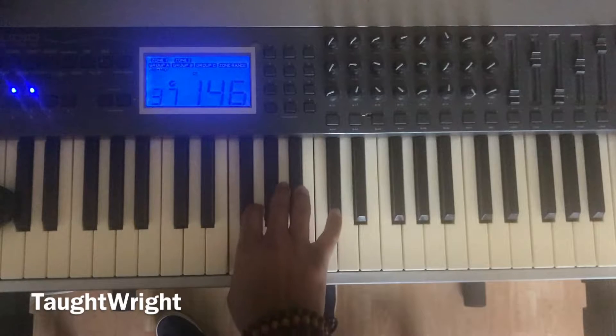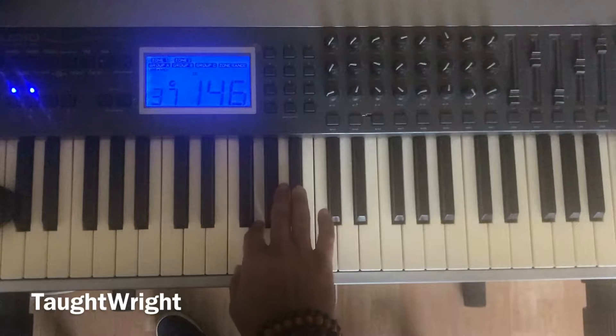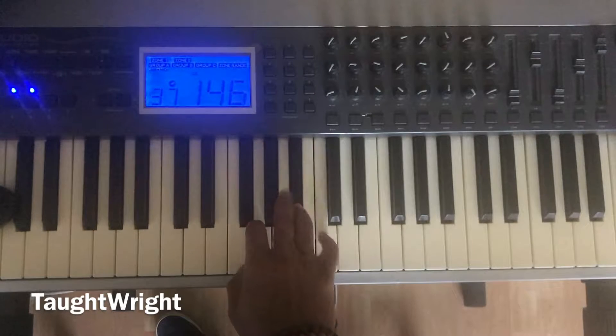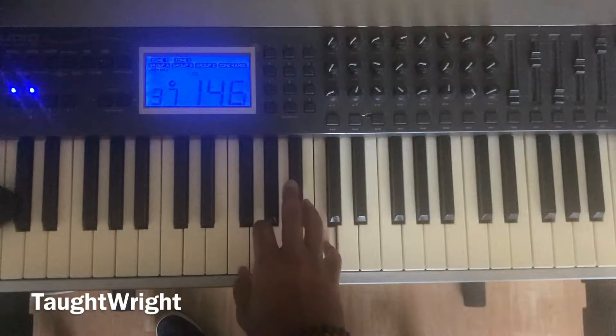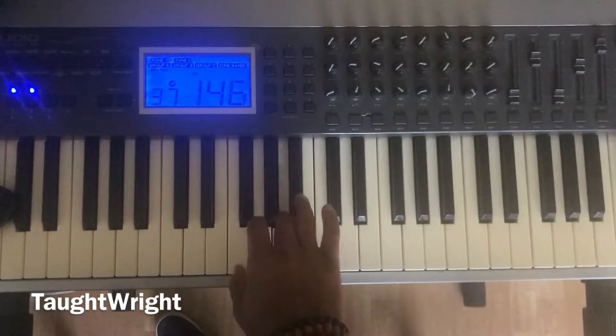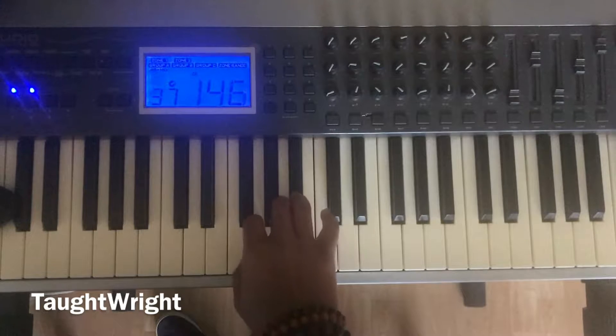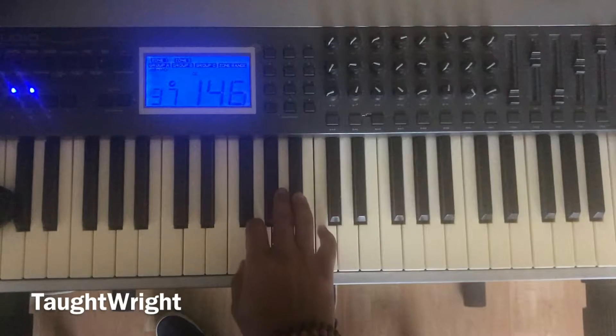One more time. One, hold step two, hold step three, half step four, hold step five. Let's go: one, two, three, four, five. Again. One, five, one.